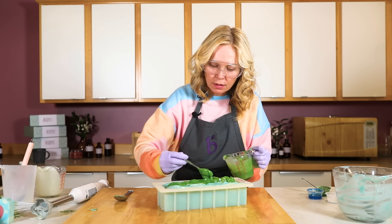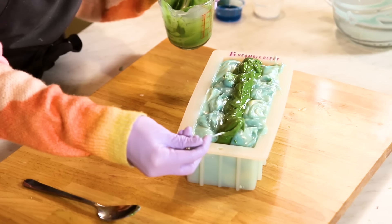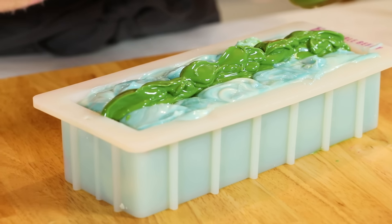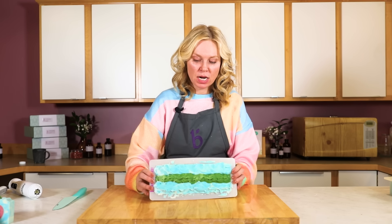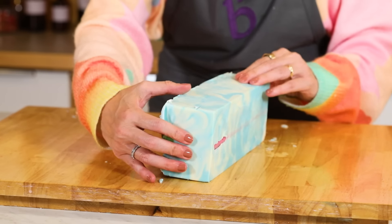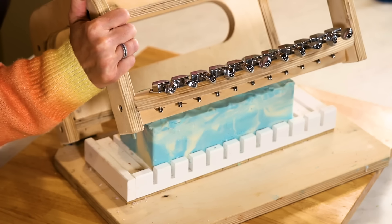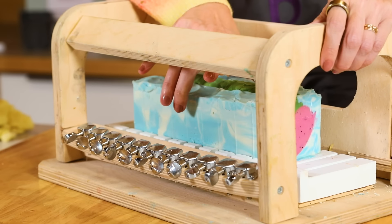Once you're done you can spray with 99% rubbing alcohol to try and prevent any soda ash. You can also put this onto a heat pad to help prevent soda ash, and then let it sit in the mold for about one to three days before you try and pull it out. If you use sodium lactate it'll pull out a little bit easier and faster; if you didn't, just give it a few extra days. This batch was made three and a half days ago, had sodium lactate, still just a little bit soft but coming out just fine. I'm going to carefully flip it over and use the Brambleberry multi-bar cutter, which is strung with piano wire — you just press gently down, you hear that snap, and then you just pick your bars up.